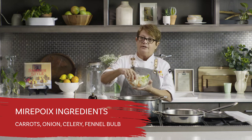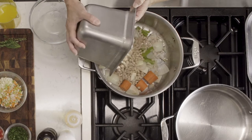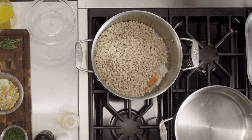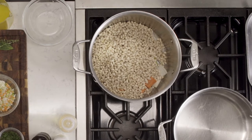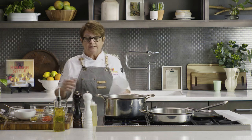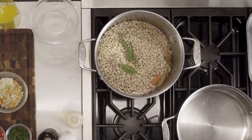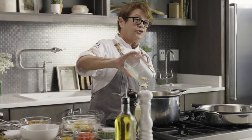Into the pot goes my mirepoix ingredients — carrots, onions, celery — and we add fennel bulb to give a little more depth of flavor. We're going to add the beans to the mirepoix and immediately add vegetable stock. You can use water, vegetable stock, or chicken stock — any way will get the beans cooked, but we're always trying to coax flavor, so we use flavored stock to create more depth. We also add fresh bay leaf and some thyme, and then to bring it towards Florida, we add citrus juice — tangerine and orange juice — which creates a little bit of acidity in the dish.